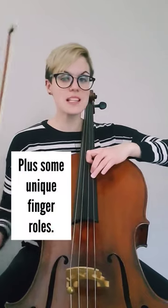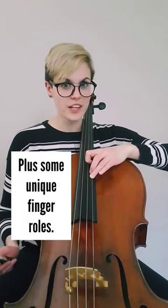In thumb position we rarely use the fourth finger and instead use three. Now that means our second finger has two jobs.